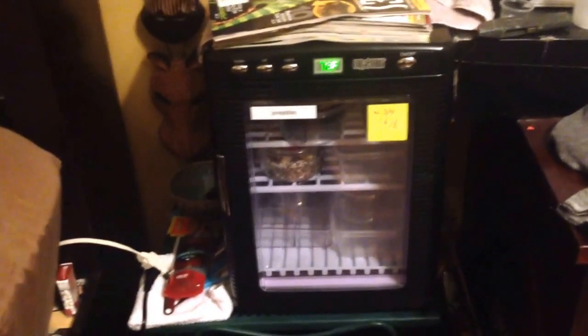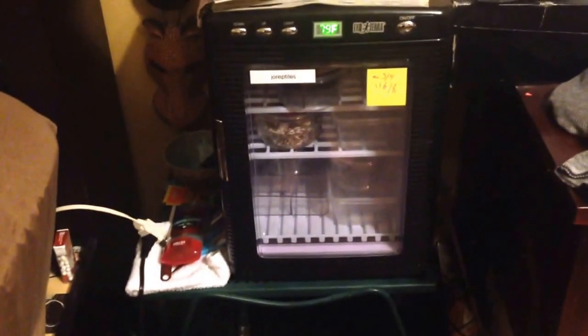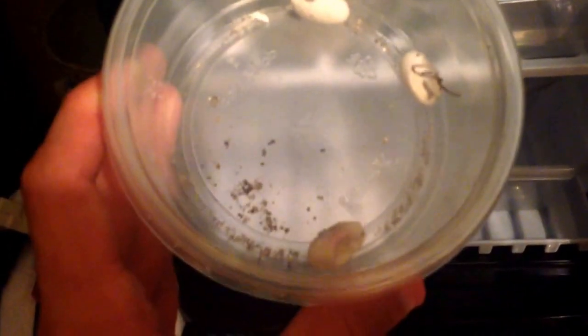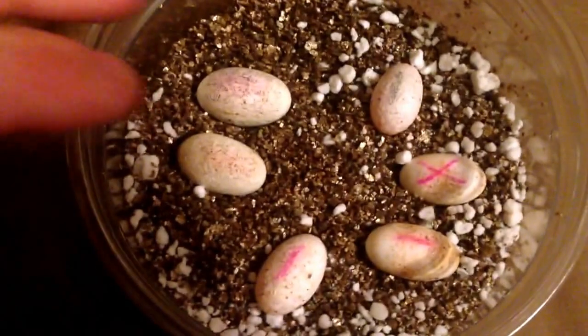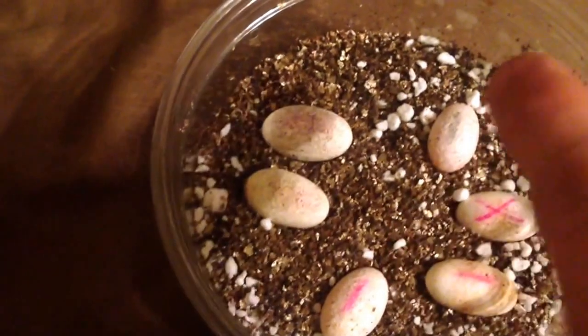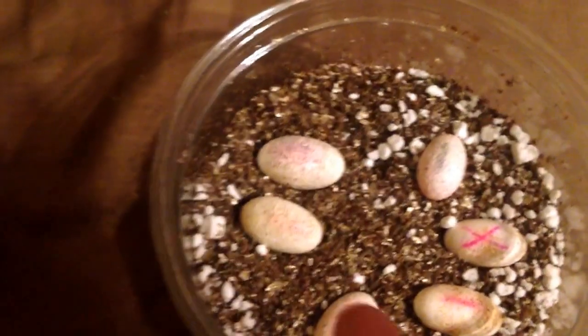In my room here is where I have my incubator — this is just the ExoTerra. I like it a lot; it works good for me. I'll show you guys the eggs I have going right now. I've hatched three so far. Right now I have six eggs going. These are from the red bicolor female, and these are also from her. This one is from the yellow female, and this one is from the yellow tiger.